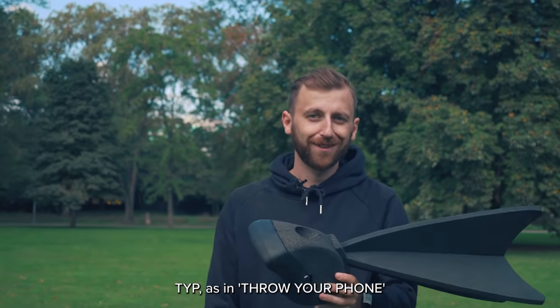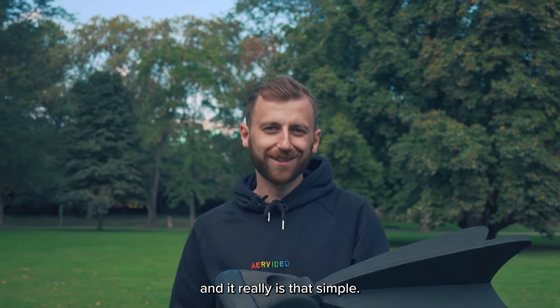This is the Air Type. Type as in throw your phone. And it really is that simple.